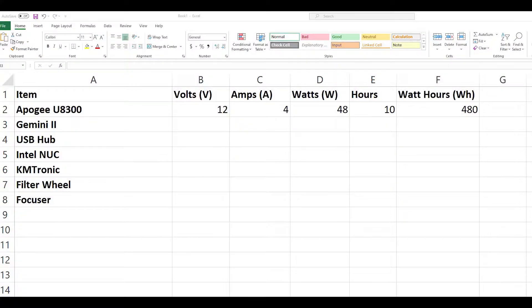In Excel, make a column for your different devices — list out all the devices you use during a given observing night, like your main imaging camera, your mount, your laptop. In the second column put the voltage, the third column put the amperage, the fourth column put the wattage. On the fifth column put watt-hours, and on the sixth column put the number of hours you're going to use each thing.